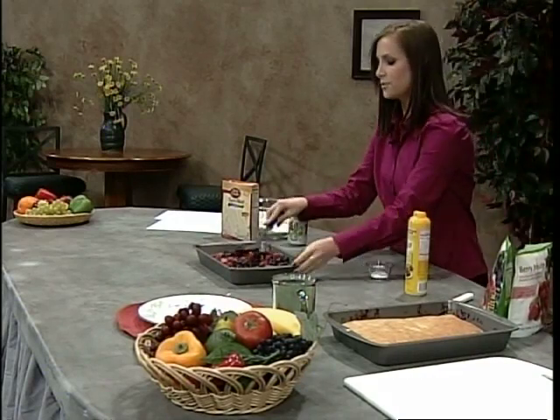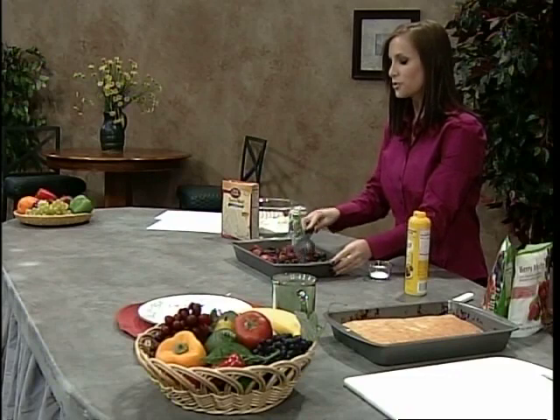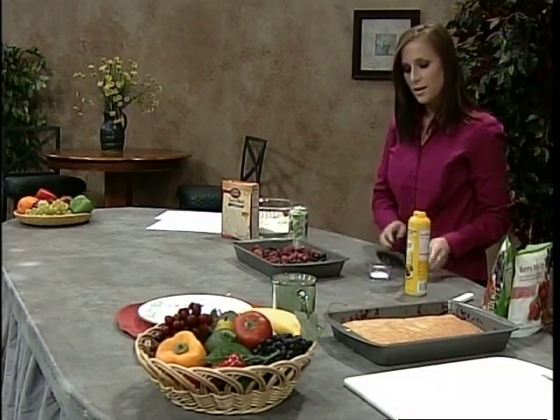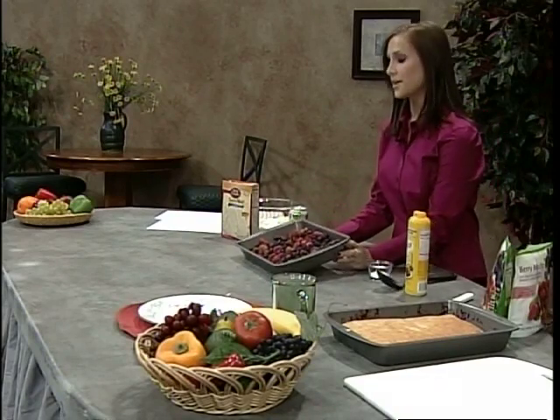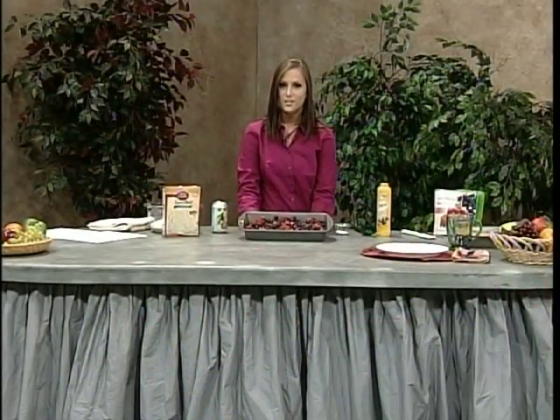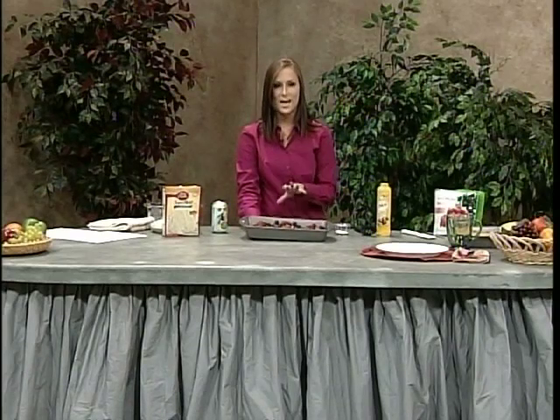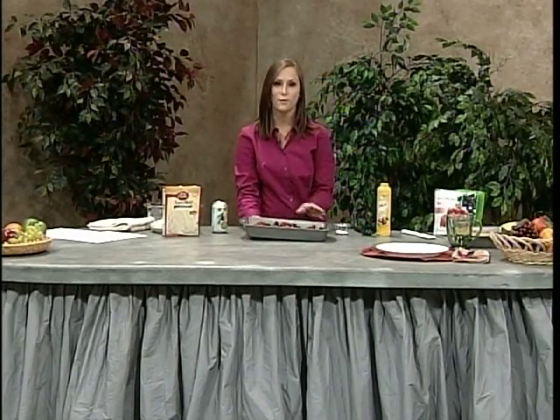Frozen fruit is the best alternative to natural fruit — it's frozen within hours of being picked, so nutritionally it's about equal. What we have here is mixed berry: strawberries, raspberries, blackberries, and blueberries. Not only is it going to add a really nice punch of color to our cake, but it's high in vitamin C, fiber, and folate.